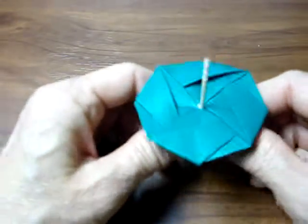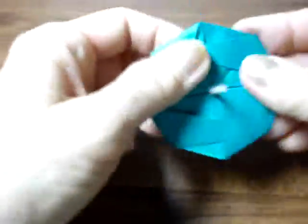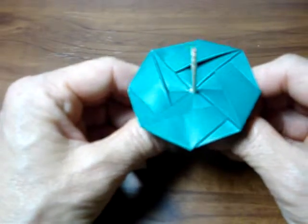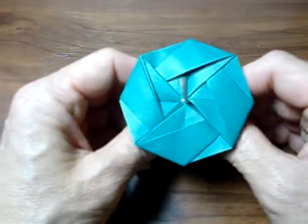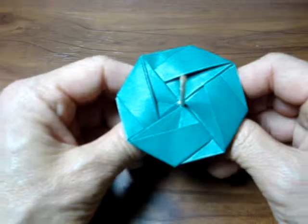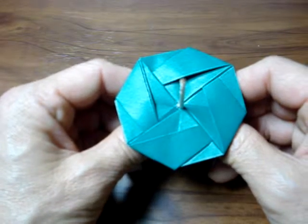It's done! You can play and spin it, and play with your friends. Thank you very much for watching. Hope you enjoy — make your own top and enjoy. See you next time, bye-bye!